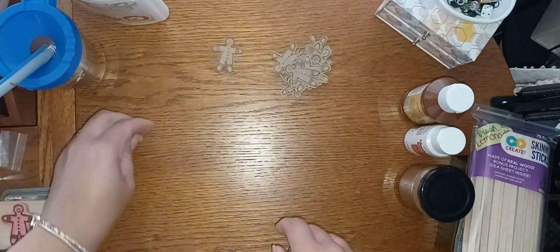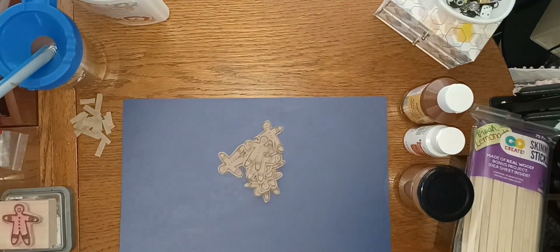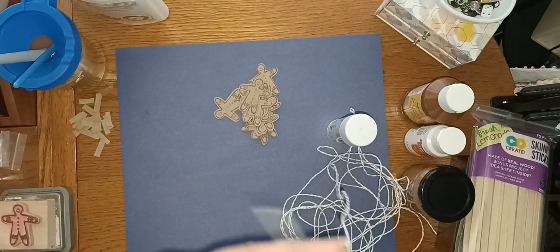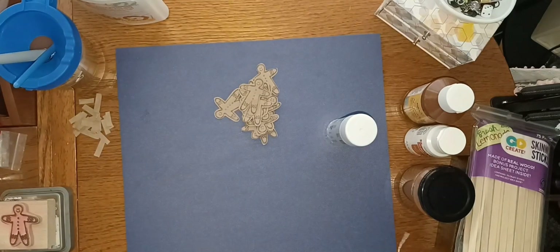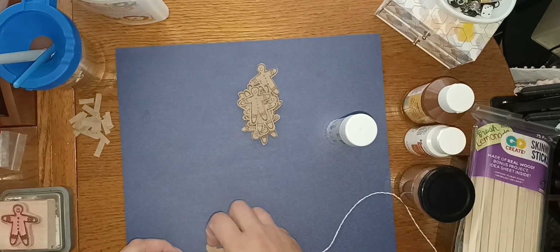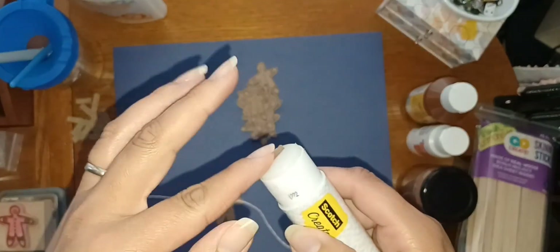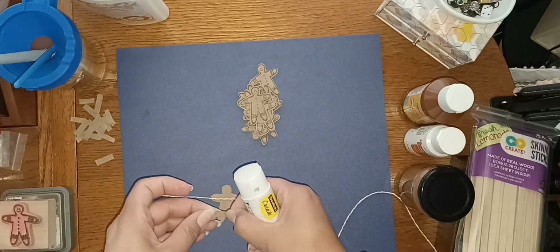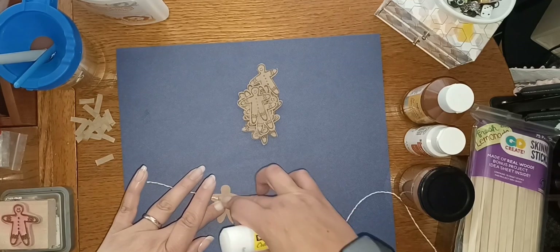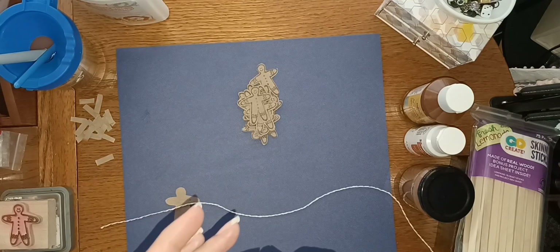I cut a few little pieces out of the bag as well so I can use them to glue onto the string, because I'm going to make a little garland out of it. It's just some Baker's twine — leftover string from my daughter's birthday banner, but you can use anything you want. I took some glue stick and the little pieces I cut out to attach them to the string. Initially I went horizontally thinking it would give more support, but it wouldn't stick, so I ended up doing it vertically and it worked out fine. They stayed on and haven't fallen off.